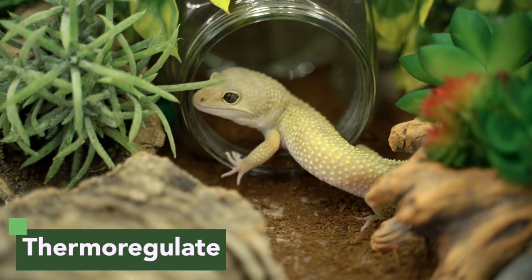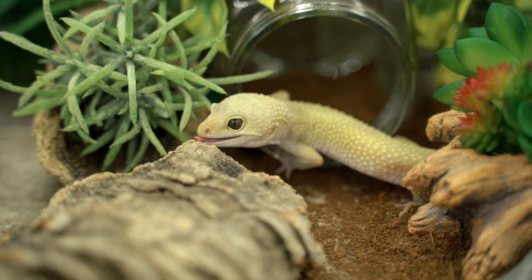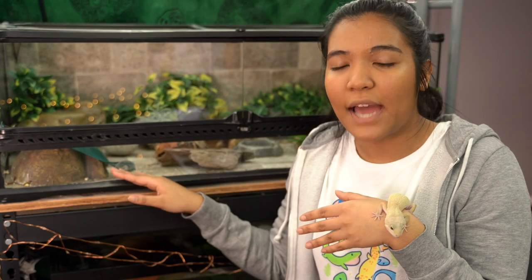Put your heater on one side so that you can create that gradient of warmth. The reason we do this is so that your leopard gecko can thermoregulate. As we've already mentioned, leopard geckos are cold-blooded, so by giving them both a warm side and a cool side they have the opportunity to move back and forth to decide the optimal temperature for their body.